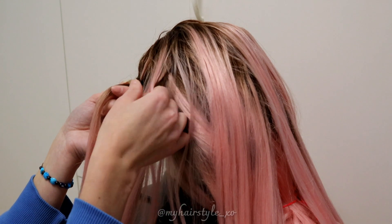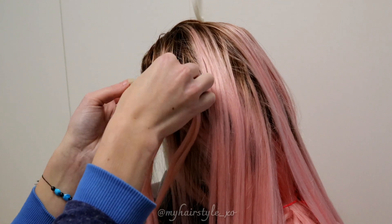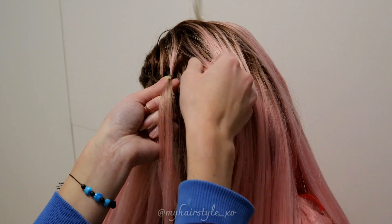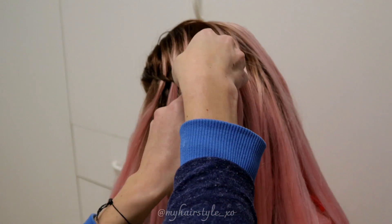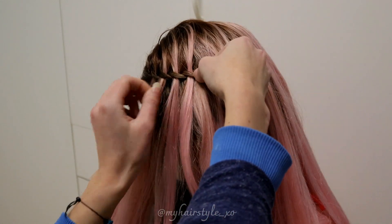Bring it over 3 times, then leave the waterfall section. Add hair again, bring it over 2 more times to the middle strand, and leave the waterfall section. Add hair from the top, bring it over, over, and over, then leave the waterfall section.